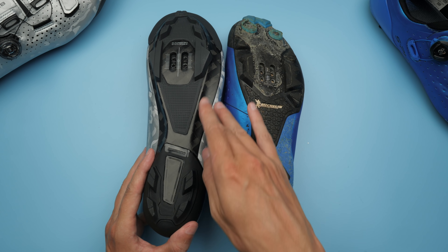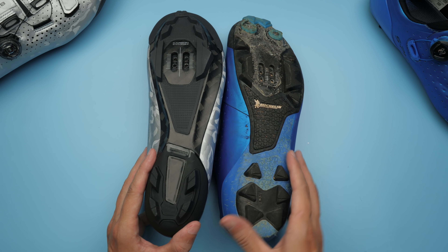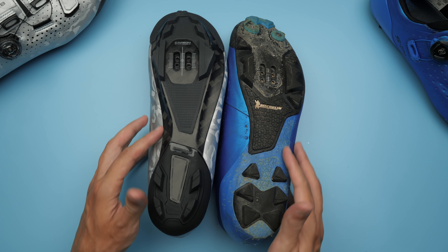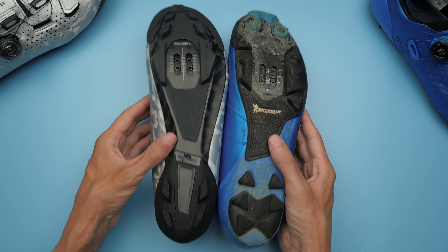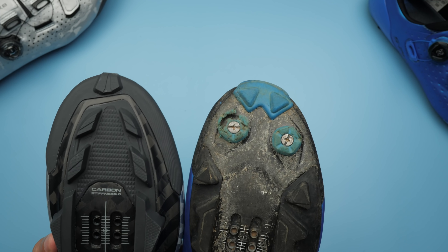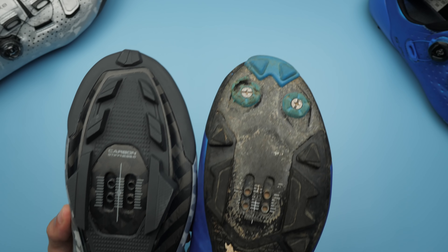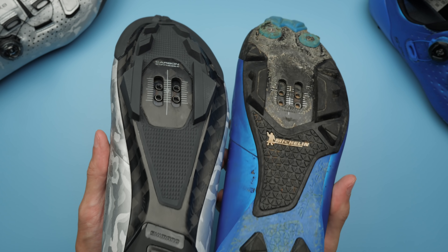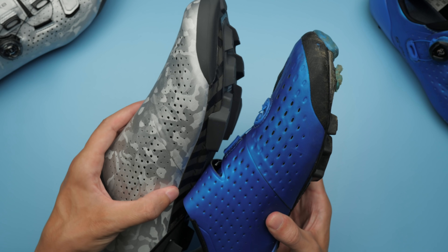The tread on the sole is also heavily reduced. No Michelin rubber anymore, and there's plenty of exposed carbon to scratch up. Reading the press coverage when they were announced, I thought I would have had the same carbon sole as the XE9, but looking at them side by side, the shape of the sole looks a lot different, even if taking the stripped-down tread into account.